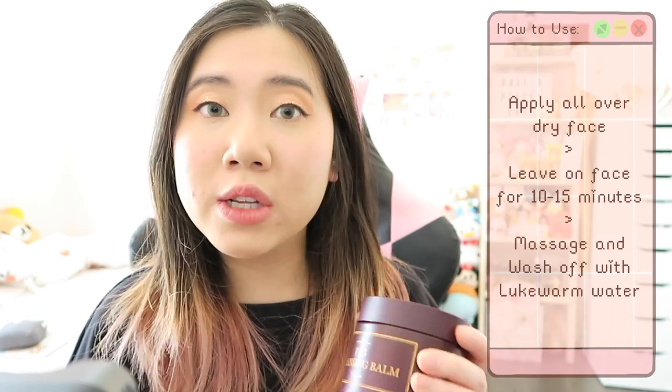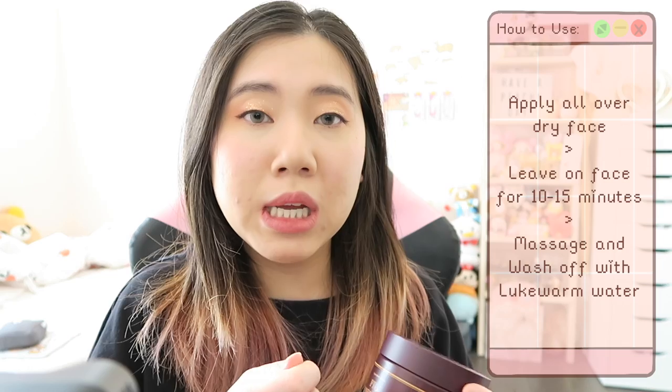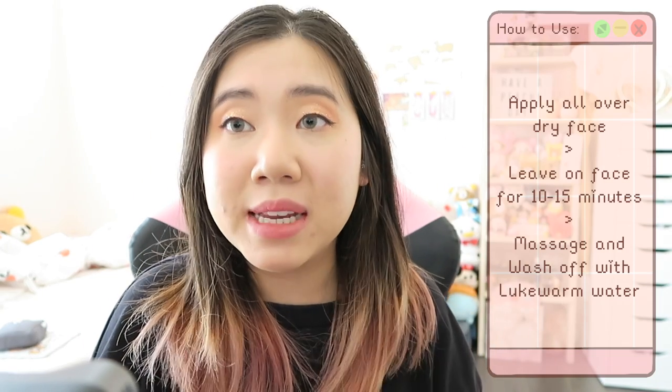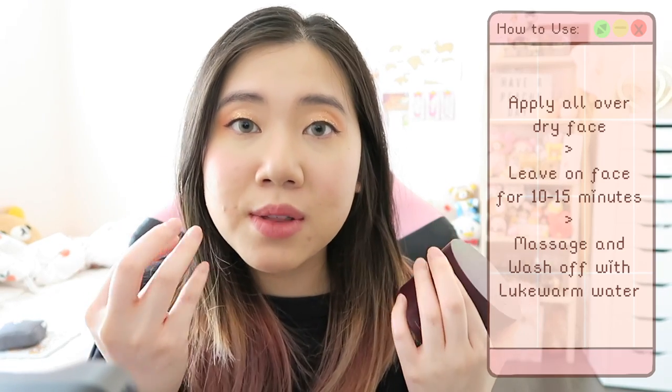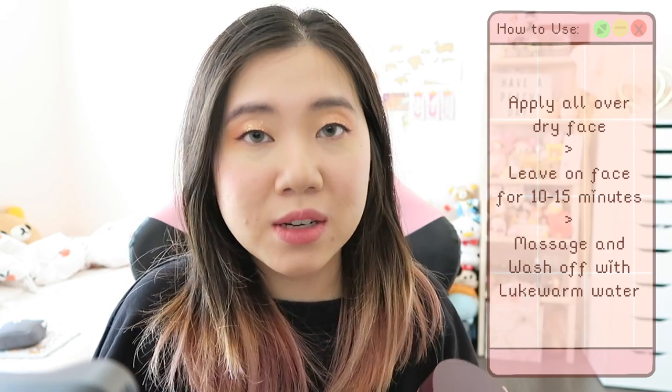According to Wishtrend's website, you scoop out however much you need, apply it all over your face, and wait 10 to 15 minutes before you gently massage it into your skin. Then take a little lukewarm water, apply it to the face so the balm turns into a cleansing oil, massage further, and rinse off with lukewarm water. I did not leave it on for 10 to 15 minutes when I used it — I didn't know that's what you're supposed to do, since past cleansing balms I've used never required that. It threw me off a little.